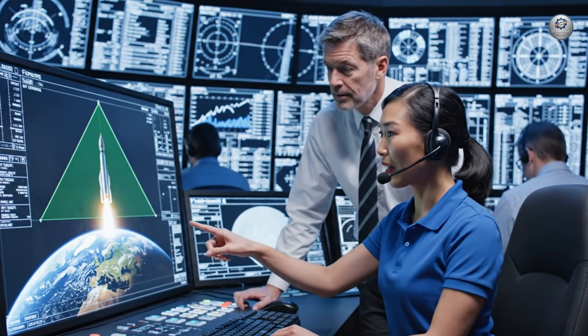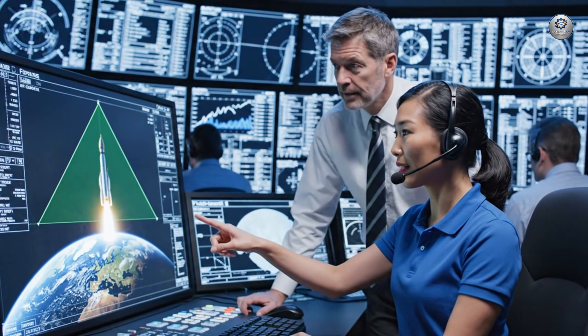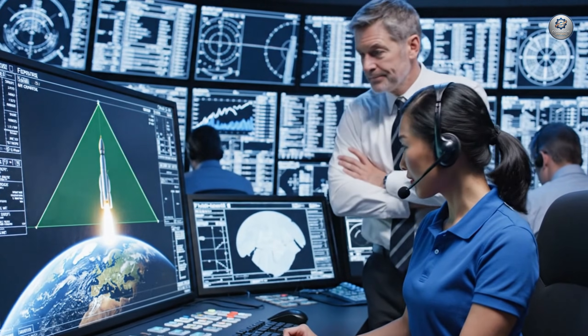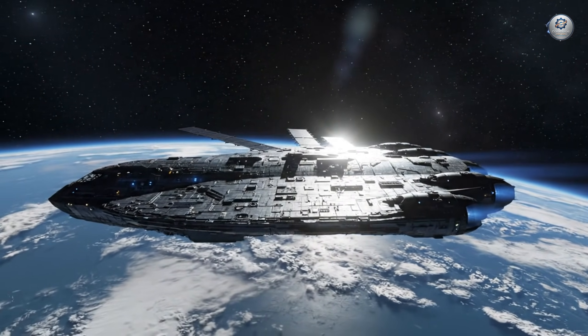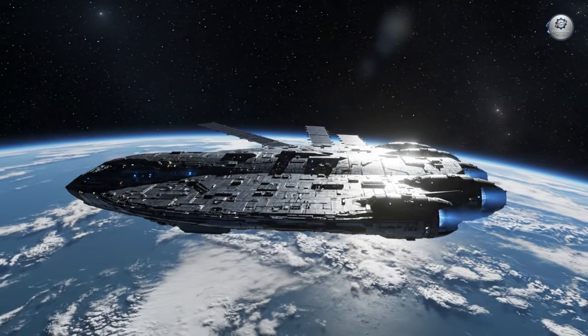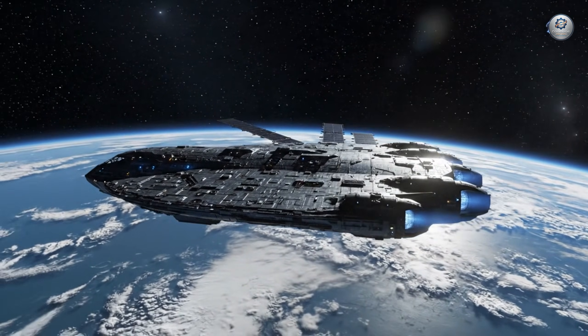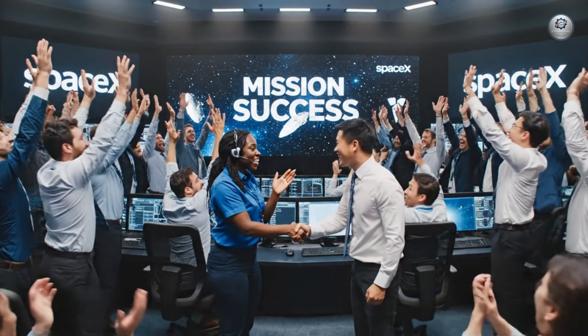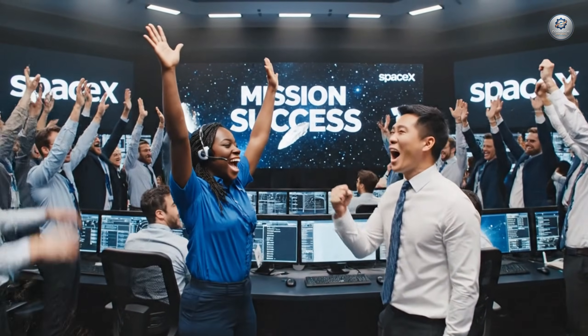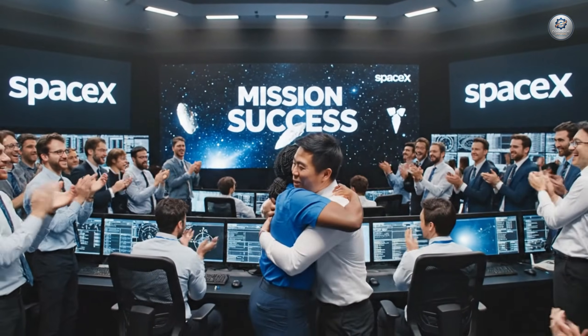Tracking the rocket's ascent path — we remain on course for orbit. Outstanding. Congratulations to the whole team — we did it! We have orbital stability. Outstanding work, the team confirmed a successful burn. Congratulations, everyone.